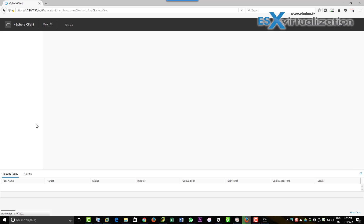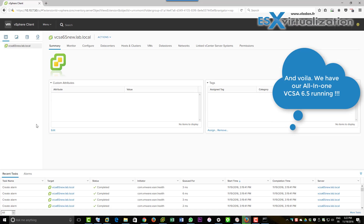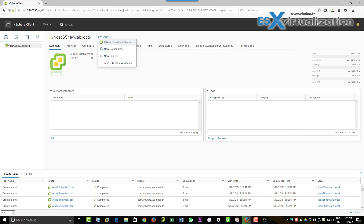It takes a little bit of time on the first connection, but it's still quite fast — much faster than the vSphere Web Client Flash interface. And there we go: we've just deployed VCSA 6.5 and we have the nice HTML5 UI. Thanks for watching, bye bye!